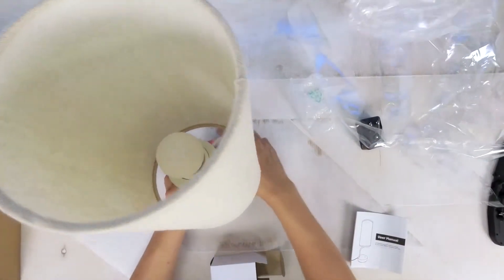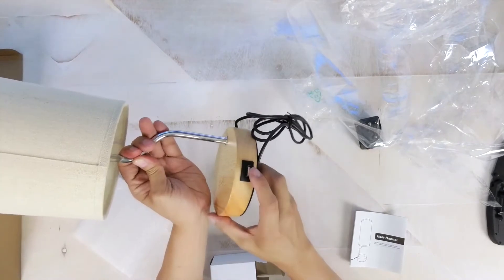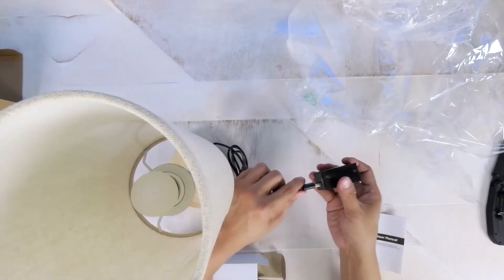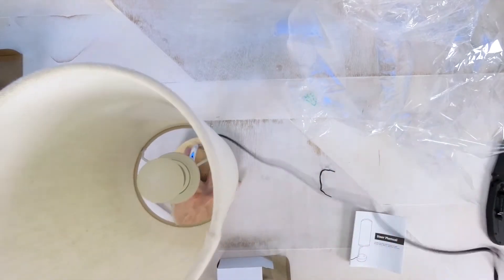I didn't review the specs when ordering, but I was pleasantly surprised that the lamp had an additional USB outlet built into the base. This means I can attach and charge other additional devices while my phone is charging on the wireless base.